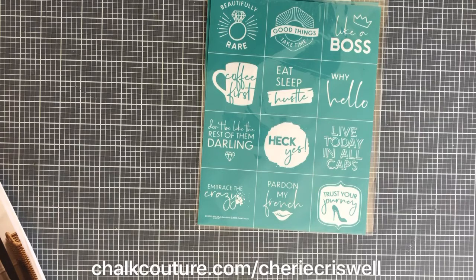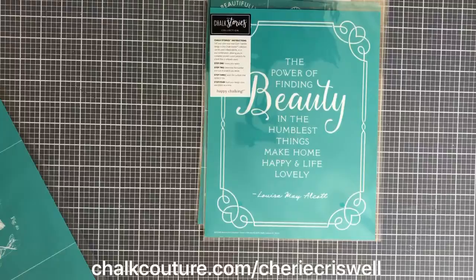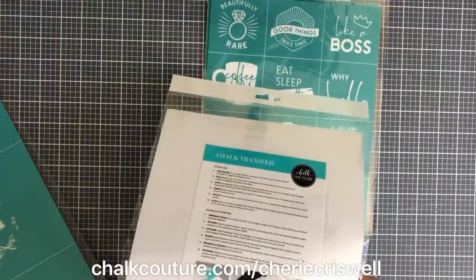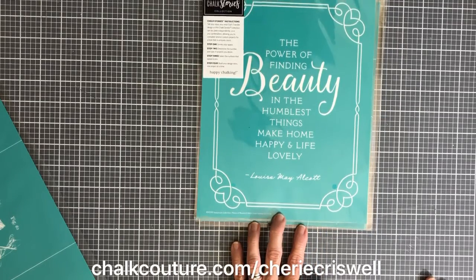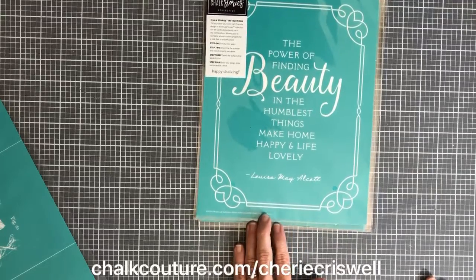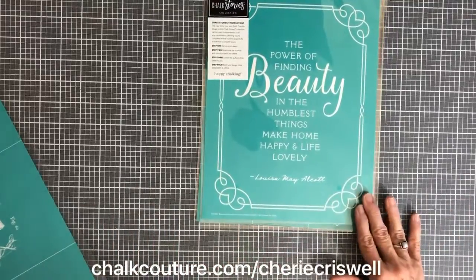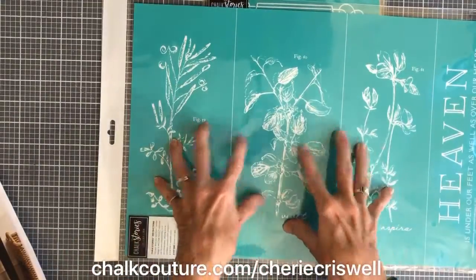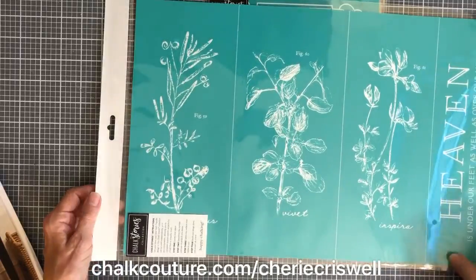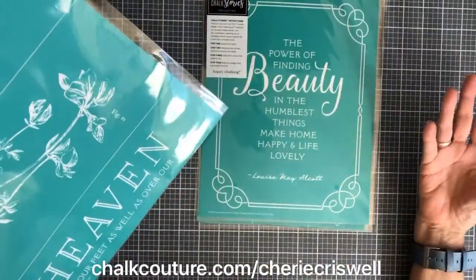They have Chalk Stories where a group of transfers all go together. They have the tonicals now, and this goes in that one. It's another B-size called 'Power of Beauty' — 'The power of finding beauty in the humblest things makes home happy and life lovely.' It has a nice frame around it that you can use with or without, or use the frame on other things. Another quote: 'Heaven is under our feet as well as over our heads.'